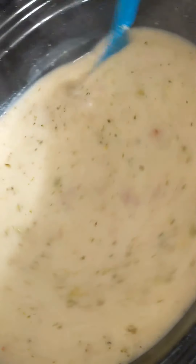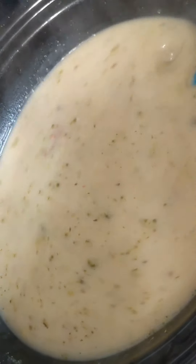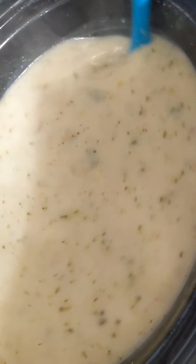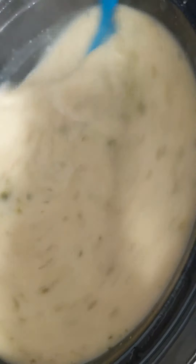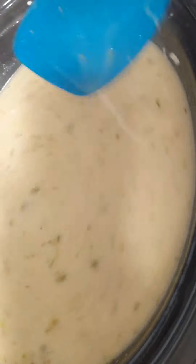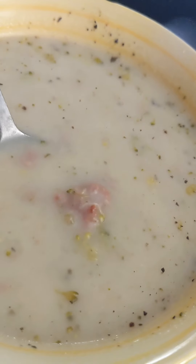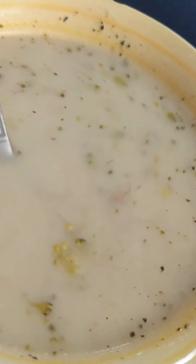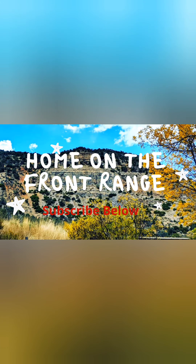Finally, dinner! The soup is thick enough for me — we like brothy soups, but if you want it thicker, add more cornstarch slurry or use less broth. It tastes really good. This is a great crockpot soup — lots of veggies and very warming. Thanks for tuning in and I hope you subscribe. See you soon!